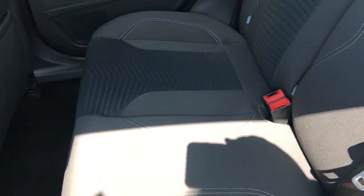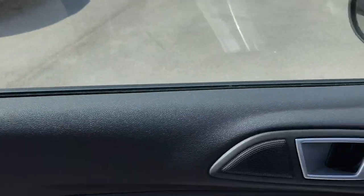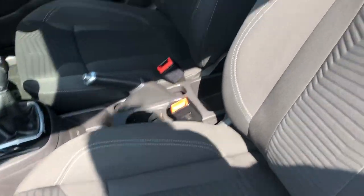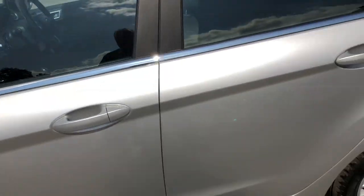Door card on the passenger side — absolutely fine. Just showing you the upholstery again to confirm there's no damage, rips or tears — which there isn't. And then the front passenger door looking absolutely spot on as well. You've got electric window control, the sills and everything are absolutely beautiful, and the passenger seat upholstery shows no rips, tears or damage.